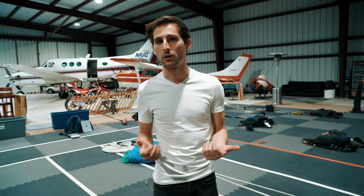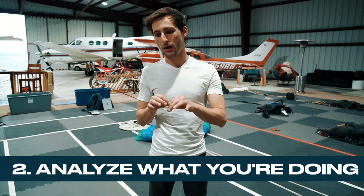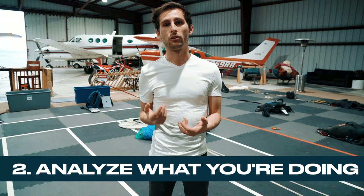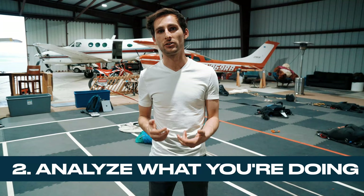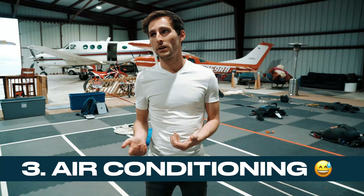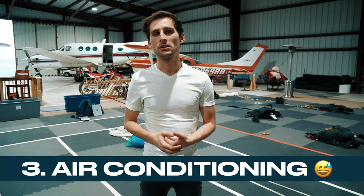Practicing at home gives you a little bit more time to analyze what you're doing and how to do things the best way that works for you. There are so many different ways to pack a parachute. If you can take some time to learn what you're trying to accomplish without the added rush of getting on a load, you're going to learn a lot more.